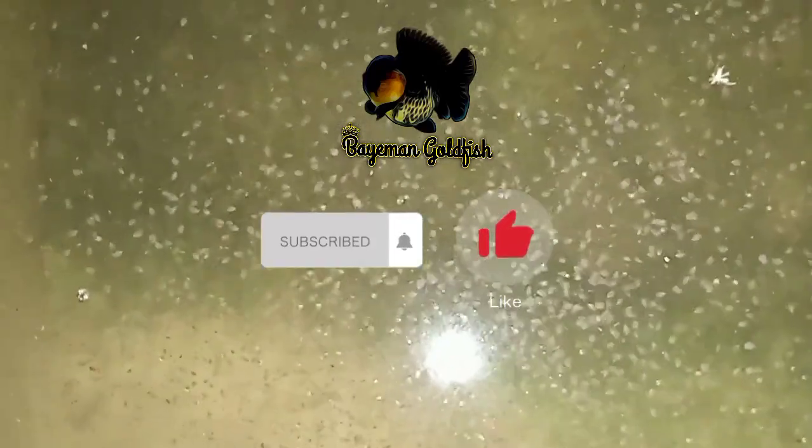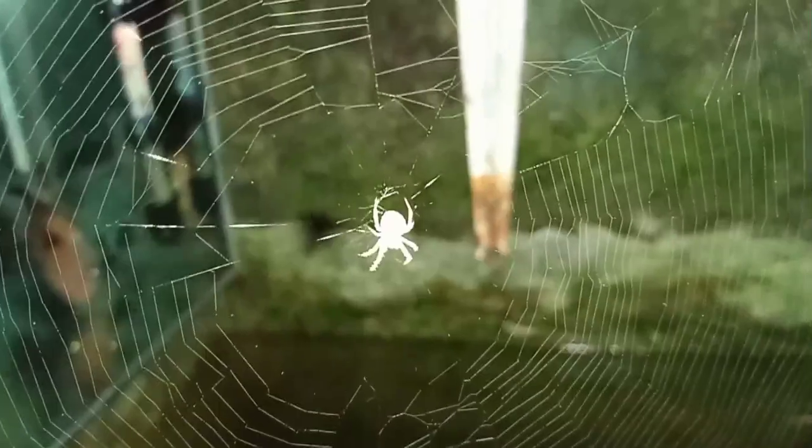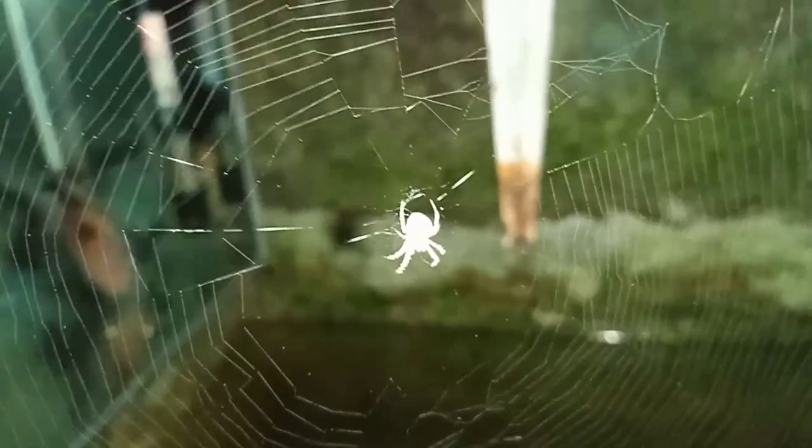Assalamualaikum warahmatullahi wabarakatuh. Salam sejahtera bagi kita semua. Semoga sahabat Bayaman Goldfish senantiasa dalam lindungan sang pencipta. Pada kesempatan kali ini saya akan sharing bagaimana cara breeding kutu air dengan mudah dan tanpa biaya sepeser pun. Mari simak video berikut ini dan jangan di-skip agar tidak salah paham.